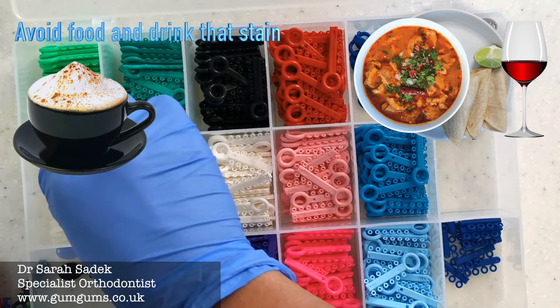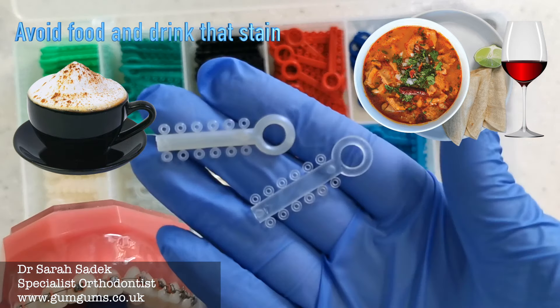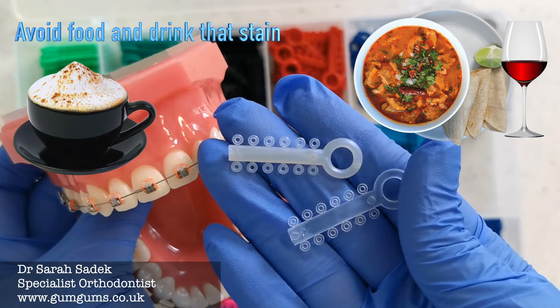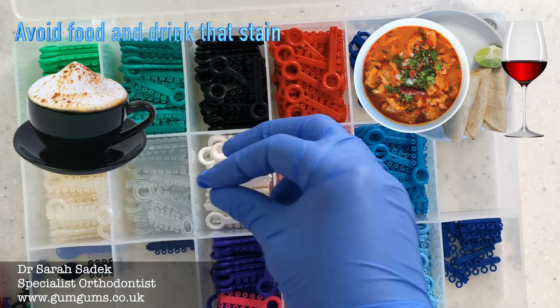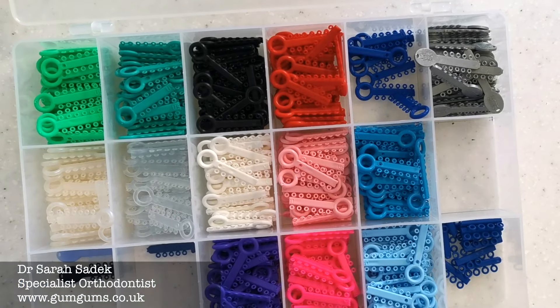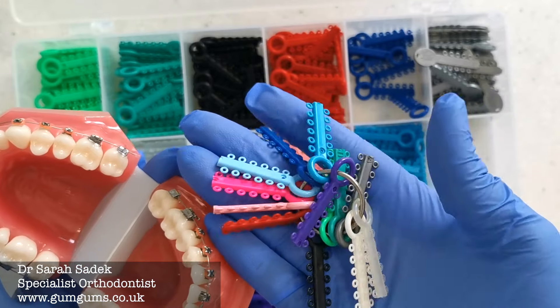Finally, we have the white color, which I don't often recommend for my patients because it stains very easily, especially with tea, coffee, curries, and red wine. The other colors we have are clear and pearlescent — these work well on clear brackets, but I don't recommend them for people with metal brackets because they also stain.